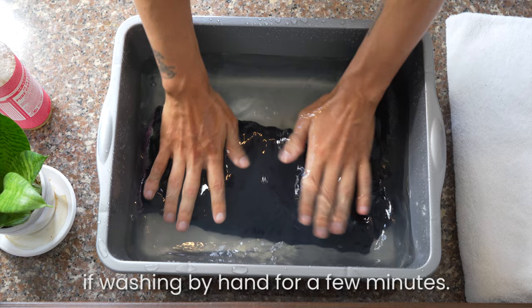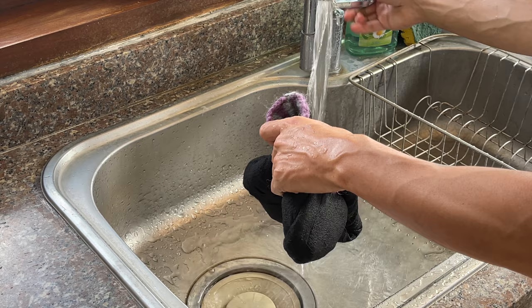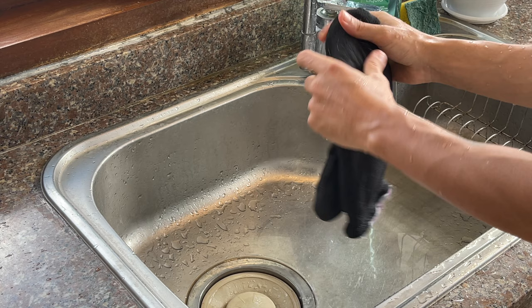Massage your socks in the cold water if washing by hand for a few minutes. Next, squeeze the excess water and rinse under cold water. Squeeze to remove as much water as possible.